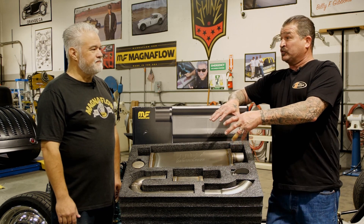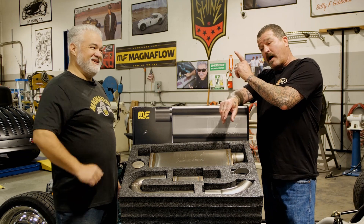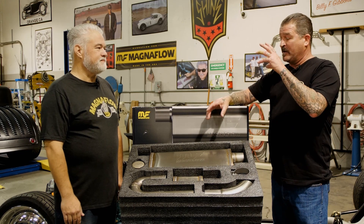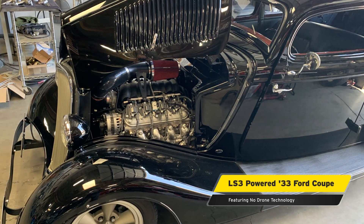When we started working with this I was absolutely blown away. If you remember that '33 Ford — I was a little skeptical at first. We chased it; I tried different mufflers, different sizes, all kinds of different stuff, and then when you brought this to my attention we started playing with it.